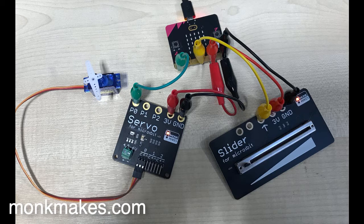On the slider side, the slider's output — which is the analog position as you move the slider backwards and forwards — is connected to pin P2 of the micro:bit.